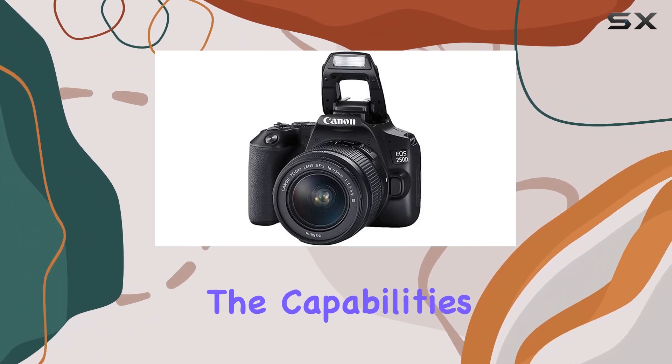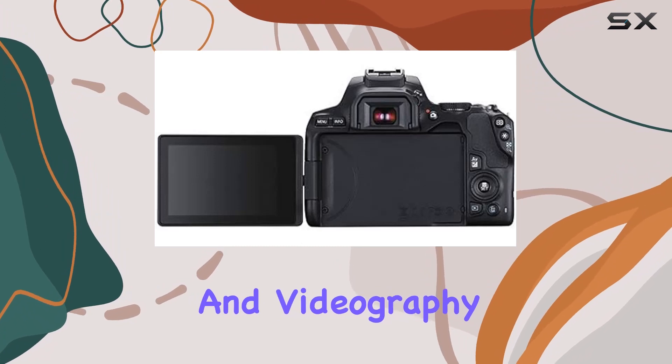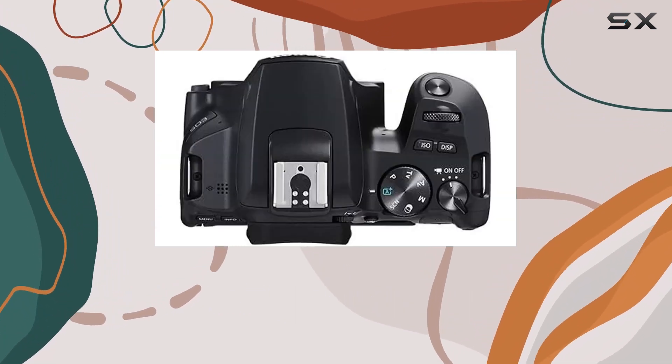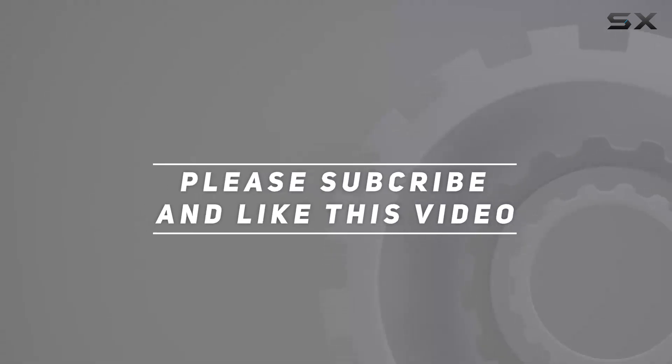Join me as we explore the capabilities of this camera and the bundled accessories that elevate your photography and videography experience. Check out the video description for updated price, and thank you for watching this video.